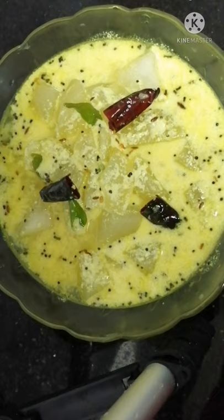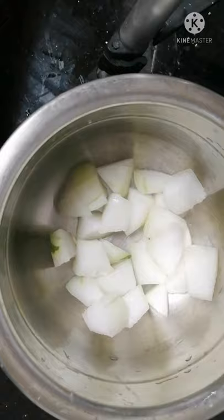Hi friends! I'm also going to put a white pumpkin here. This is the white pumpkin, yellow pumpkin.